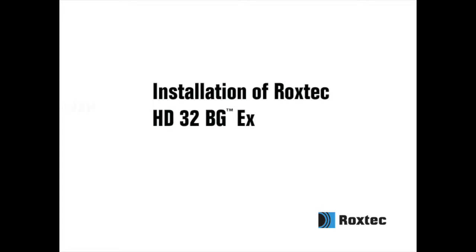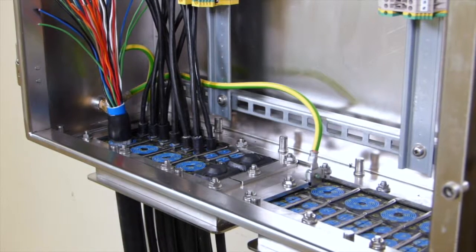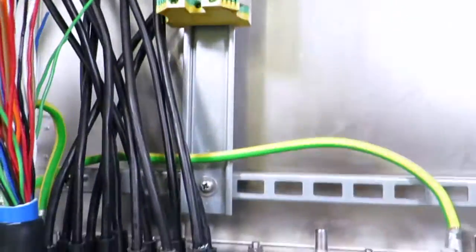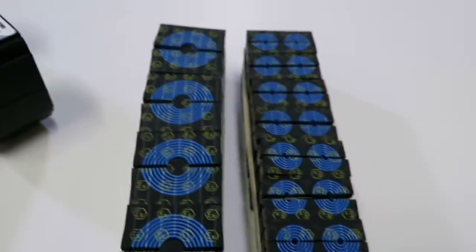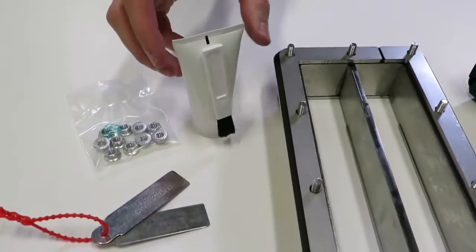Installation of Roxtec HD32BG-EX. To install the Roxtec HD32BG-EX, you need the frame, compression units, modules, stay plates, assembly gel, and installation instructions.